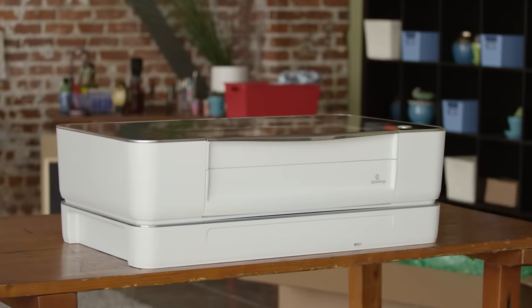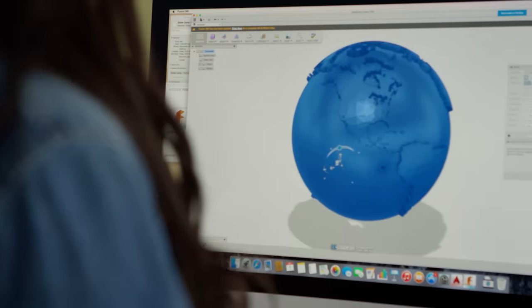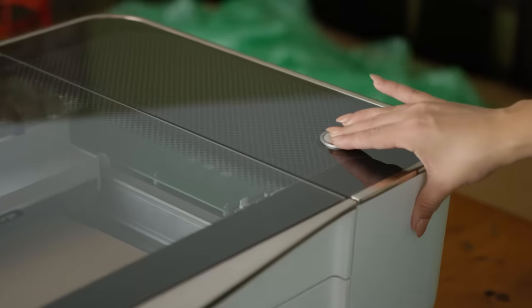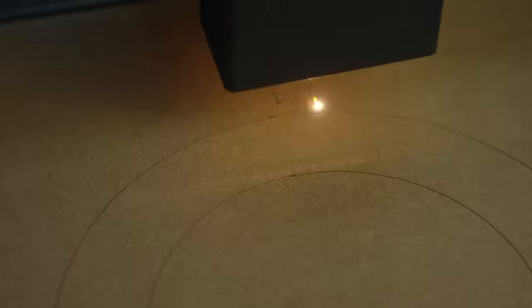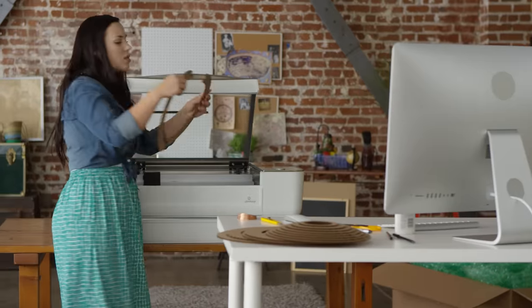Meet Glowforge, the 3D laser printer. Start with the design that you download or create. Choose from dozens of materials, even recycled cardboard. The laser cuts and engraves your design. It's precise to the width of a human hair.